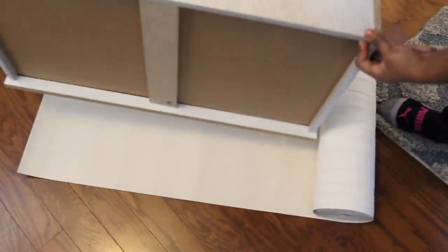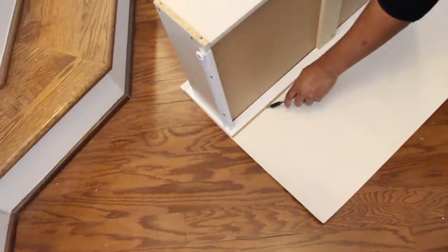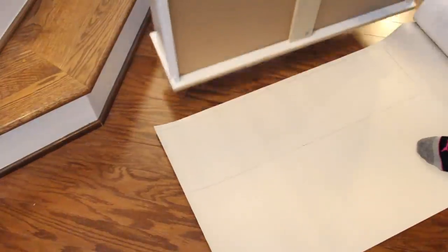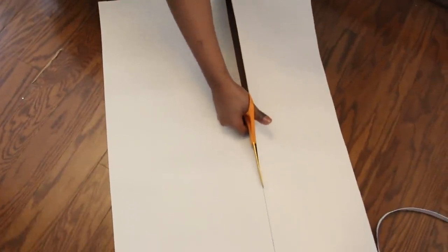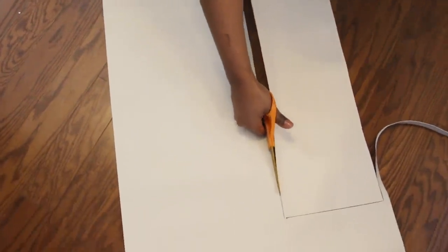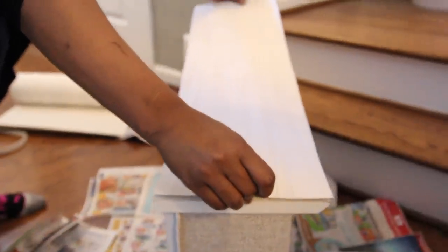The next thing I wanted to do is add some texture to the front of the dresser, so I'll be using wallpaper for this. With the wallpaper on the floor face down, I placed the dresser on top and traced it with a pen. Next I cut along the outline, sprayed E6000 adhesive on the drawer front, and placed the wallpaper on top.